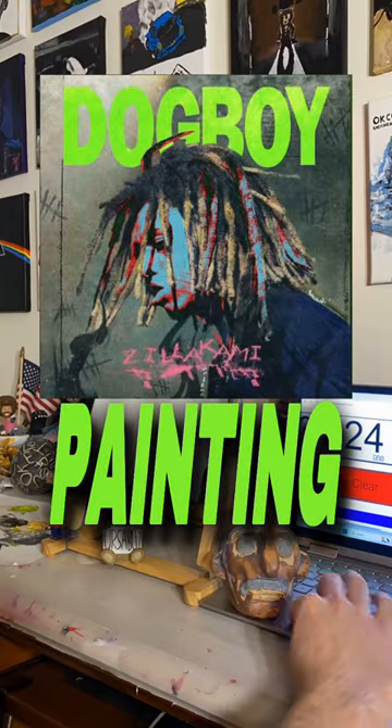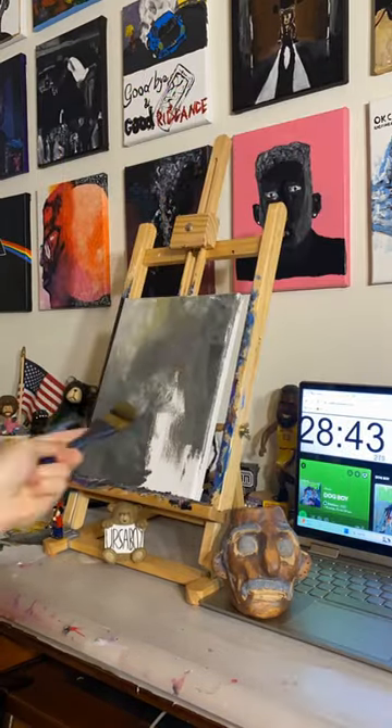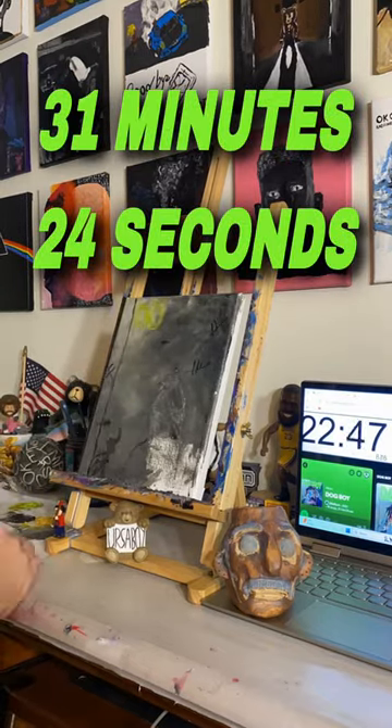Can I paint Dog Boy by Zillikami in only the length of the album? That's just 31 minutes and 24 seconds.